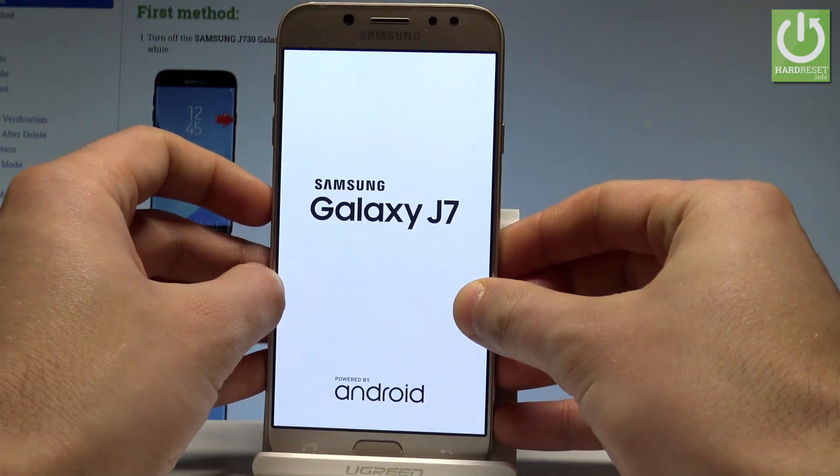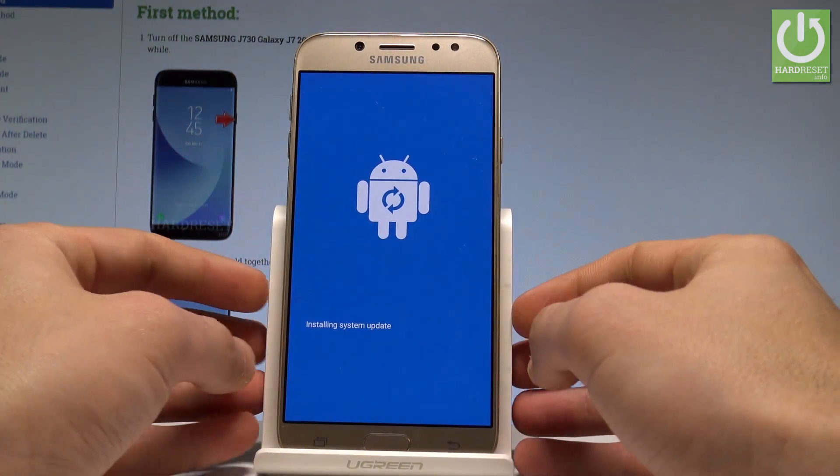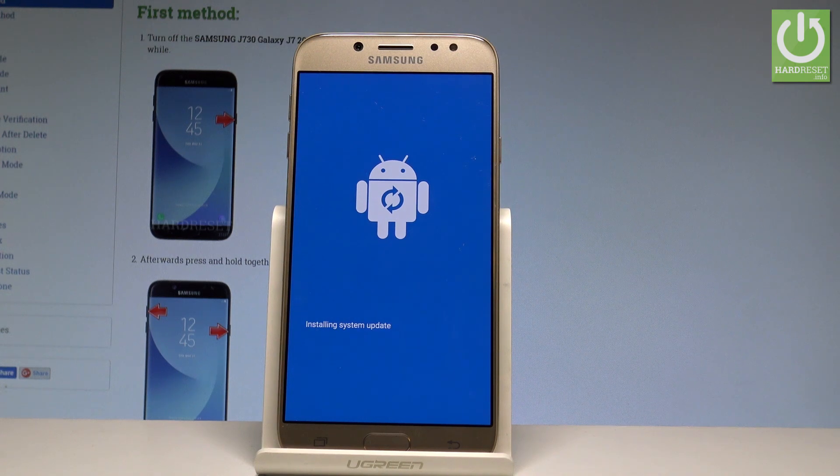Release all keys as soon as the Samsung Galaxy J7 logo pops up on the screen and wait until the Android recovery pops up.